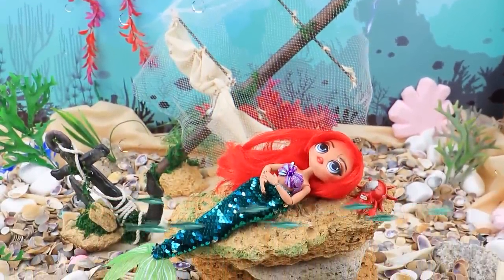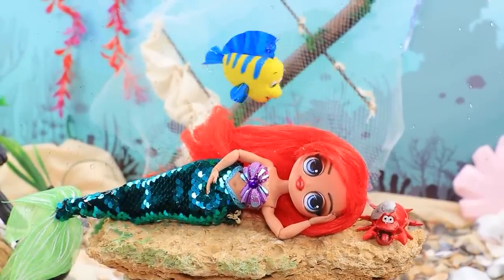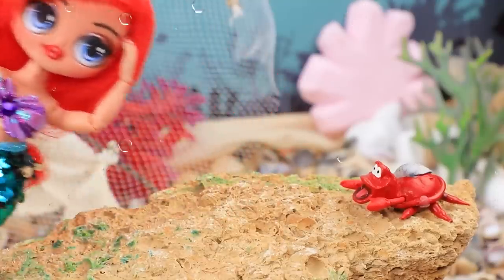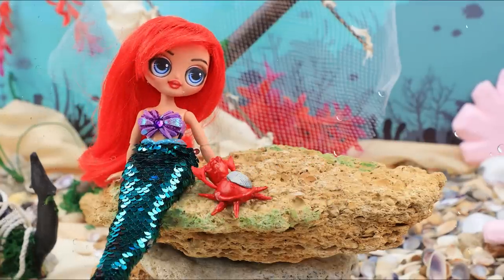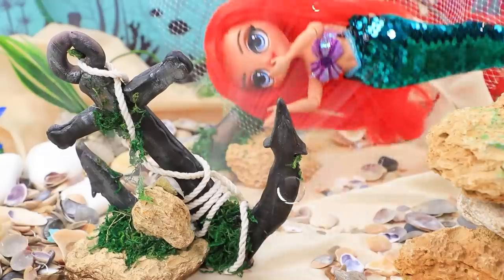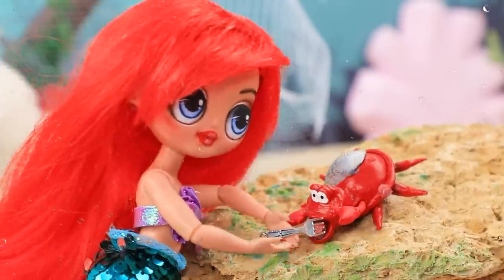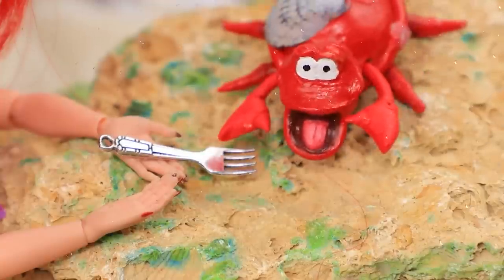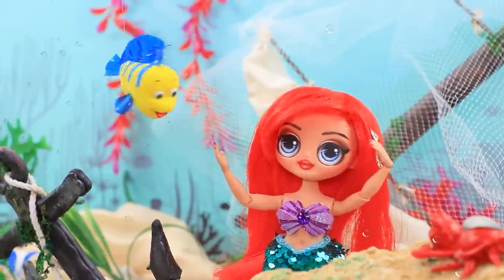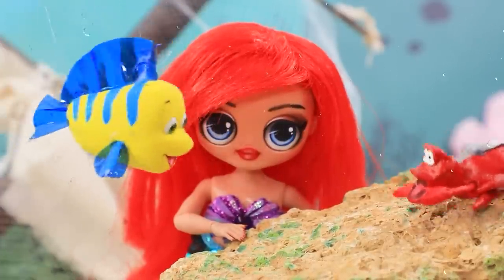Little mermaid is resting on the seabed. Sebastian, I feel so sad. Ariel, why are you upset? I don't want anything but at the same time I need to do something. Maybe you should go for a swim — get distracted. Can't hurt to try! Mermaid went for a walk. Hmm, what is that over there? Oh wow — interesting! Sebastian, do you know what this is? This is the first time I've seen anything like this. Maybe something for the hair — a comb! Wait, did you hear that sound? Very strange — I need to check what's wrong.